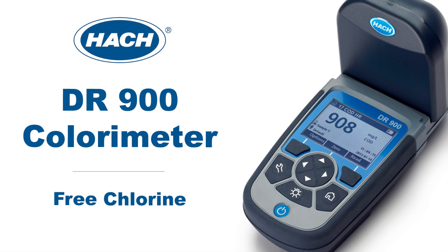This is a demonstration of a free chlorine test using the Hach DR900 colorimeter.